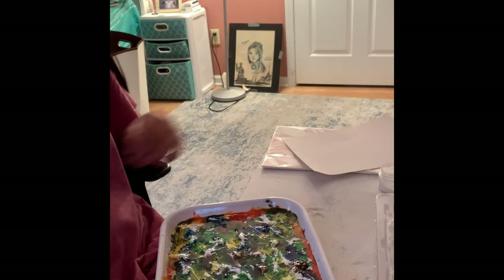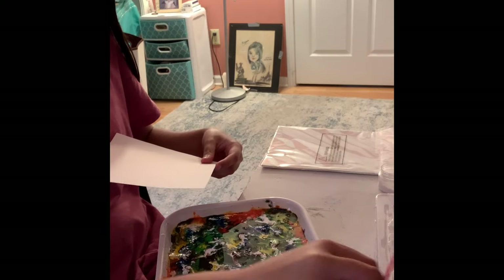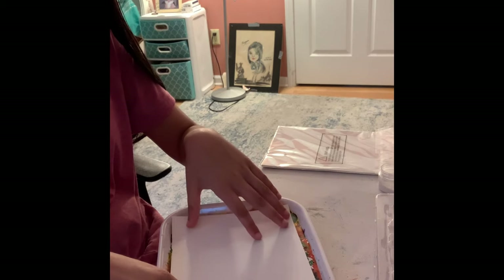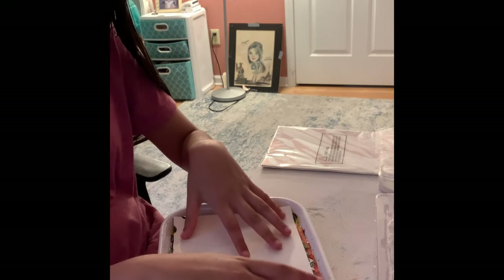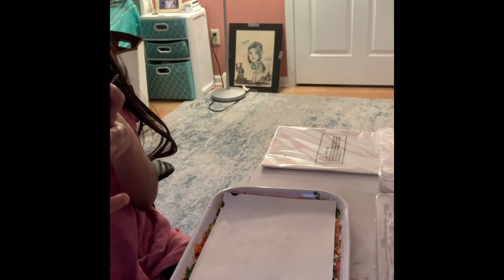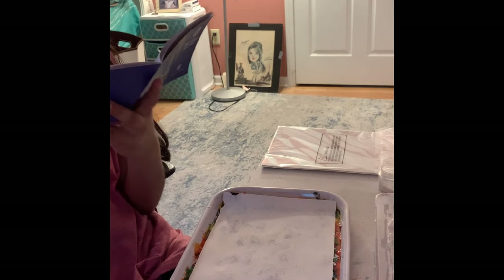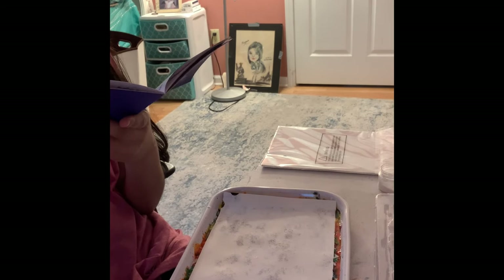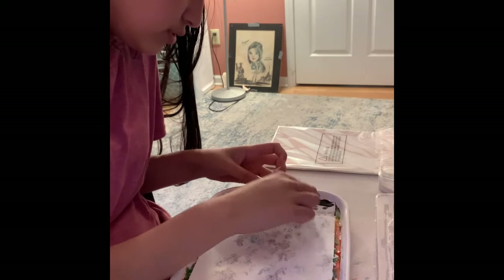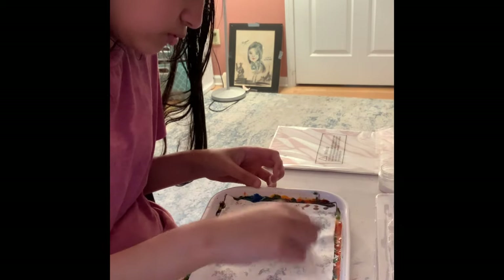So basically now what I'm going to do is take the paper. I'm going to put it on top like this and make sure it gets properly soaked. And I'm just going to sit here and read the instructions and see what it tells us to do, which I probably should have done first. It doesn't say how long you're supposed to do it — which probably isn't the best thing not to include. So I'm just going to kind of go over all the spots.